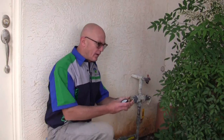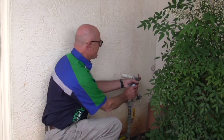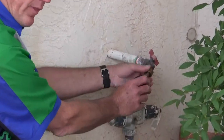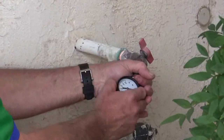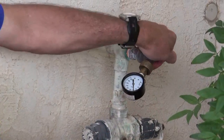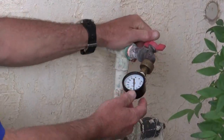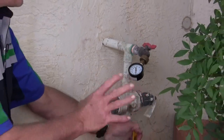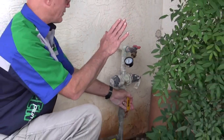We're using a pressure gauge. I'm going to put this gauge on here right on a hose bib that's connected to the building after the house shut off, not before. It goes up to 80 pounds and then I'm going to shut off the water to the house, making this a closed system.